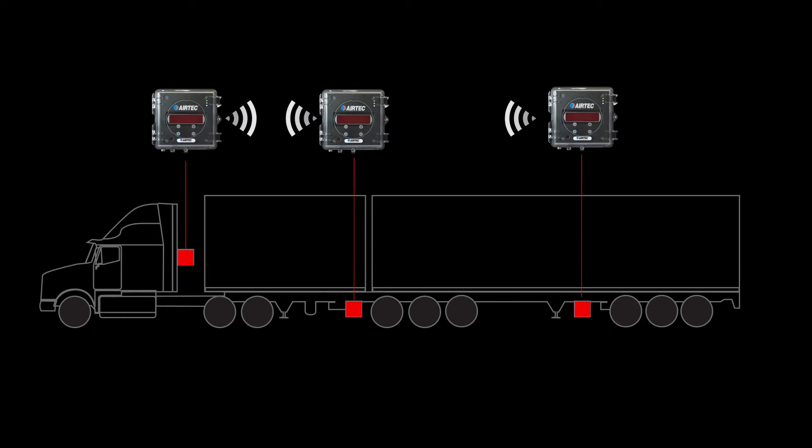Mounting the unit on the truck trailer. First, locate the unit as near as possible to the respective axle group.